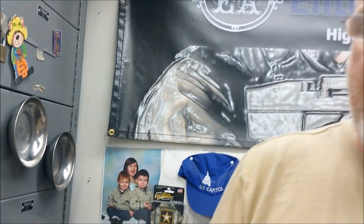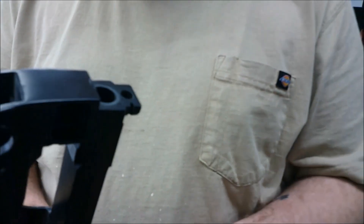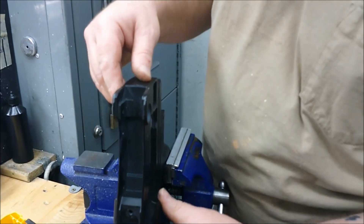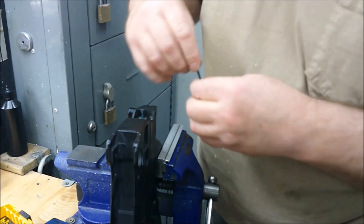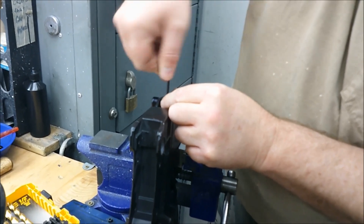Now you're wondering why we need such a large washer. It's because of the hole in the receiver. I could have gotten a larger cap head bolt that didn't need a washer, but they don't come in standard sizes — it would have to be a custom bolt. This is an off-the-shelf bolt. So what we're going to do — just as an example — is drop the bare receiver in and then take the cap head screw and run it in.